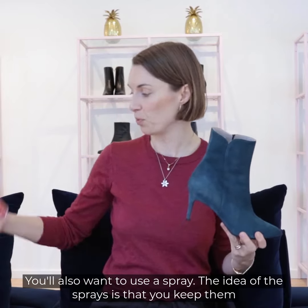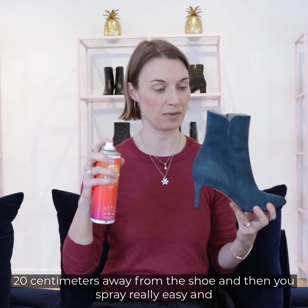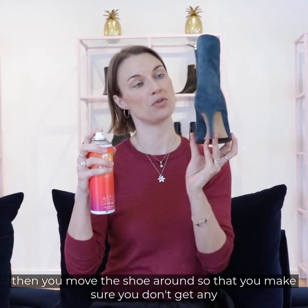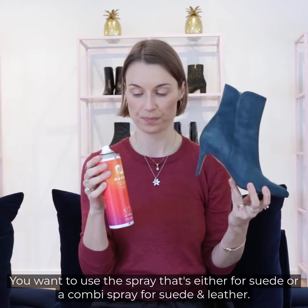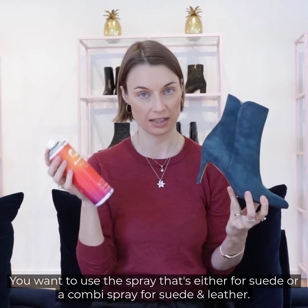You also want to use a spray. Keep it 20 centimeters away from the shoe and then spray gently, moving the shoe around to make sure you don't get any extra spray that will stain the material. Use a spray that's either for suede or a combi spray for suede and leather.